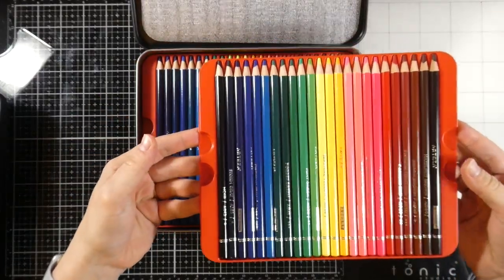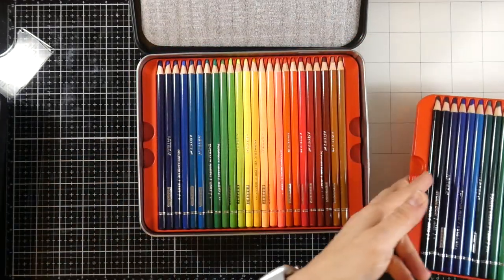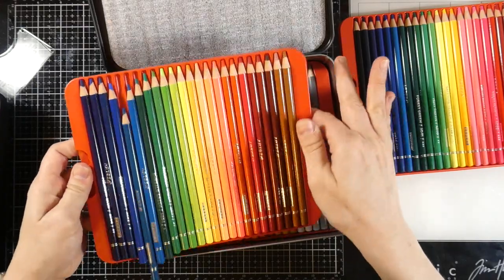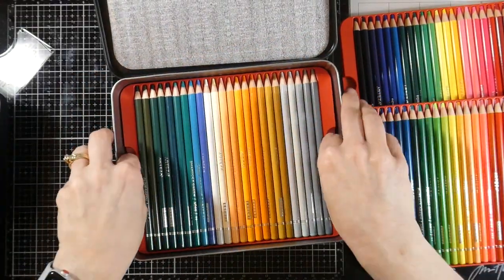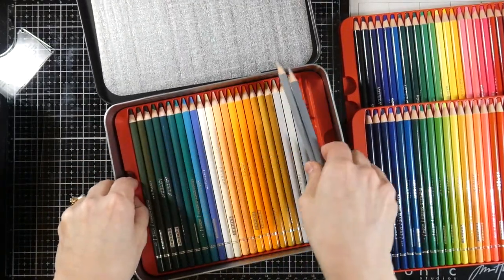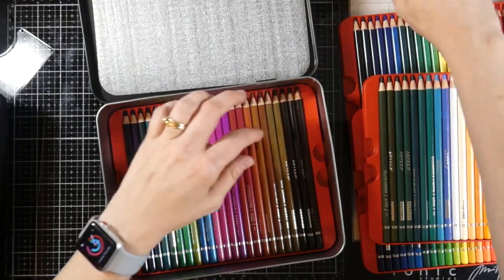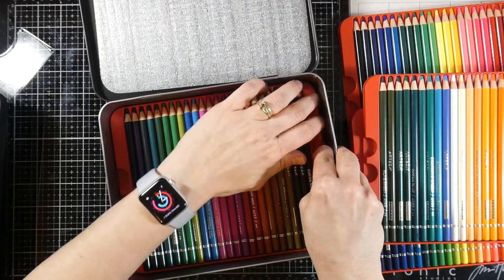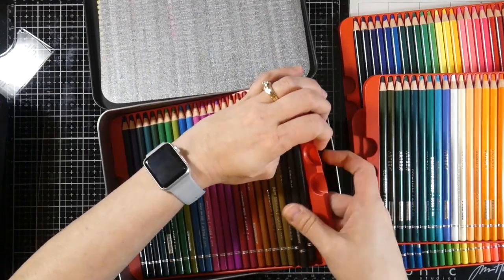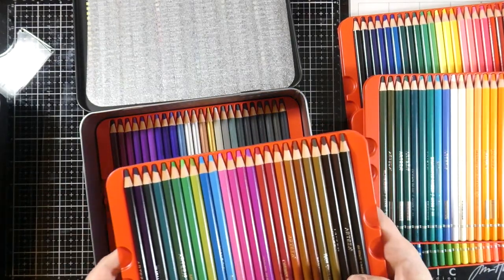They're easy to get out, but sometimes when I'm coloring I'm out on the couch and I like to be able to get to the pencils. One, two, three — they get a little harder to get out, and you're pulling them out, but the tin is sufficient, it's absolutely sufficient. You can see why, if you're somebody who colors while sitting on the couch like myself, how this might be a little bit of an issue. There are five trays of colored pencils, so there's a ton of colored pencils in here and they're all absolutely gorgeous.